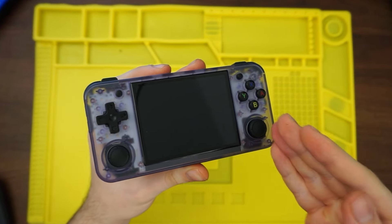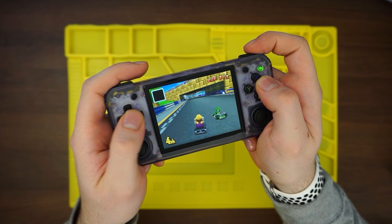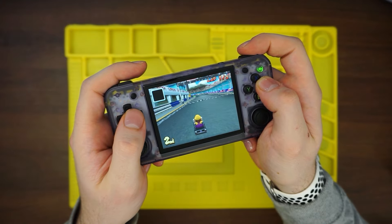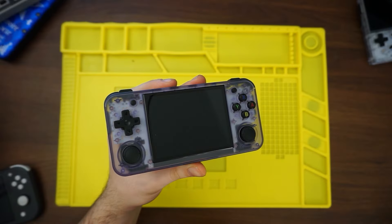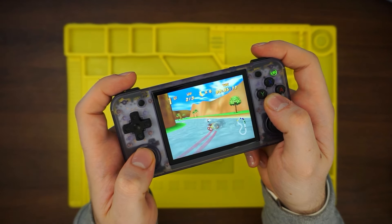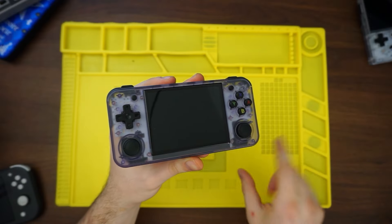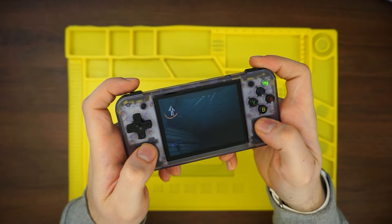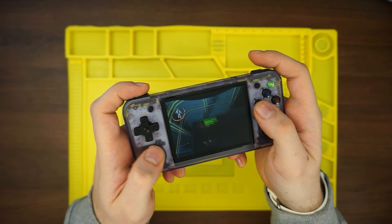What can this thing do that makes it so much better than the original? For one, it can play DS games with no issues. The original RG35XX with a little modification can play DS games, but there are quite a few issues there. This device can also play Nintendo 64 games without any issues. In addition, it comes with moonlight support, so if you wanted to, you can stream games onto this thing, which takes it to a whole other level — and that makes the analog thumbsticks worth it.